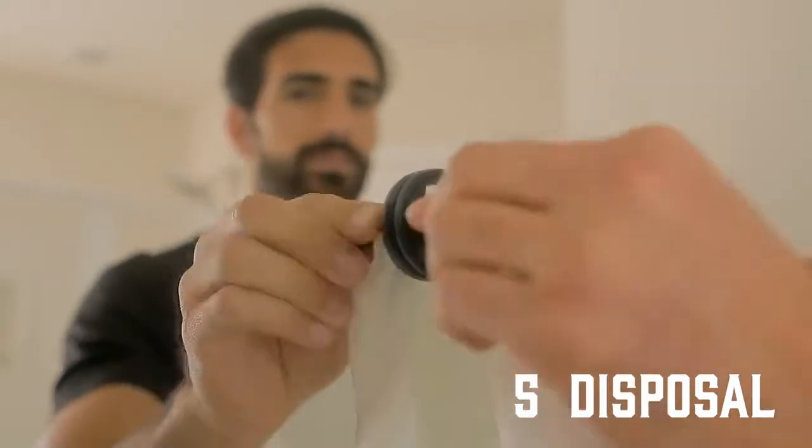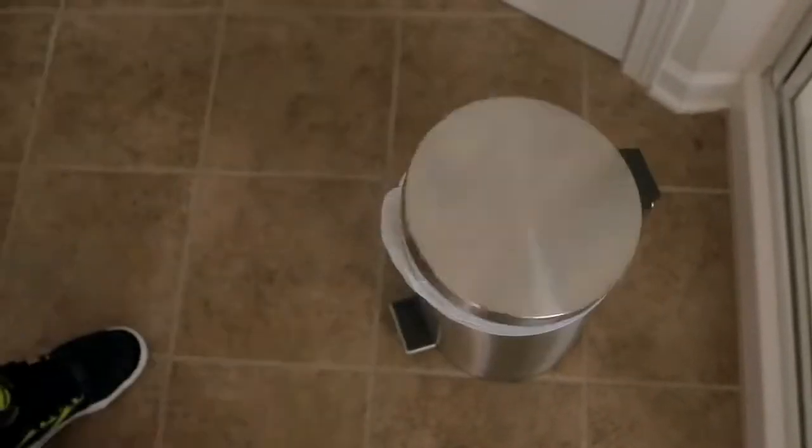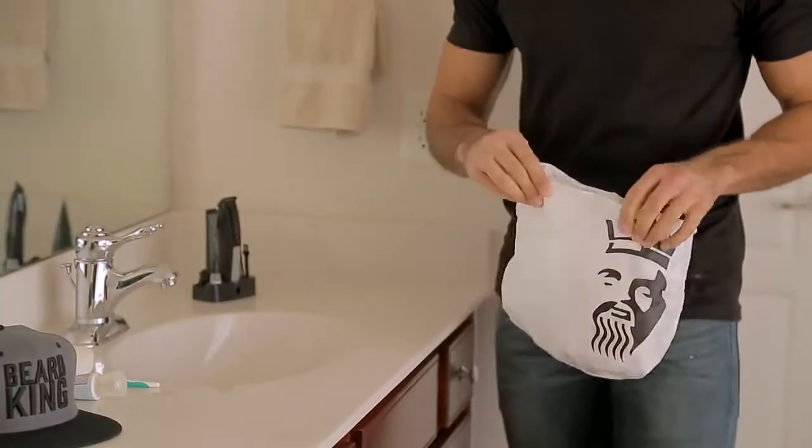Once completed, flip the suction cup levers up and remove. Lower over the trash can and gently shake. Now we package the contents back into the pouch.